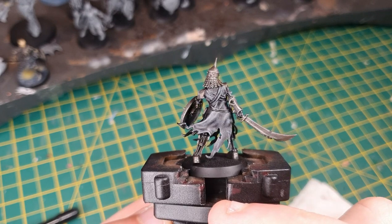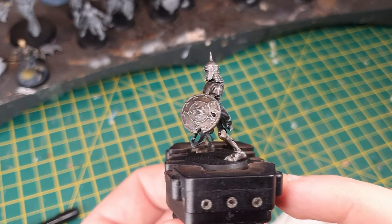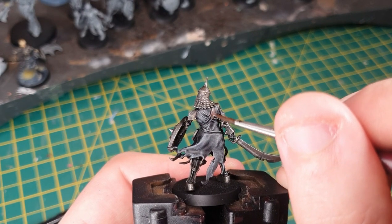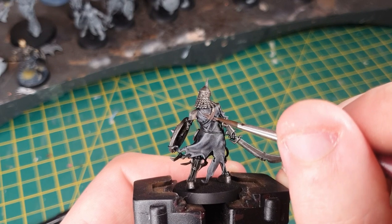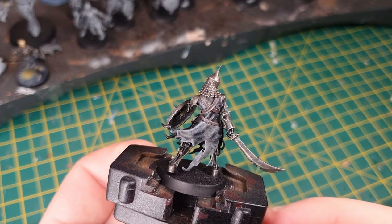There are not many steps left — it's mainly just painting the bone and the straps and we're pretty much done. Here I'm using Dryad Bark to paint in all of the leather straps on the model: the cross straps on his back and his belt running round to the front. And that's the leather all done — it's a pretty quick step.